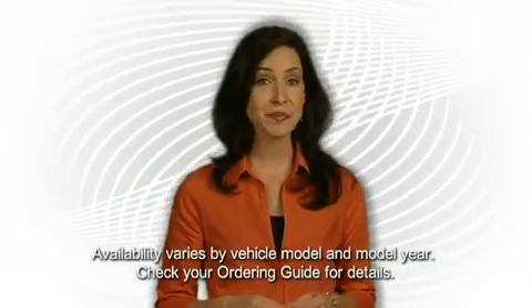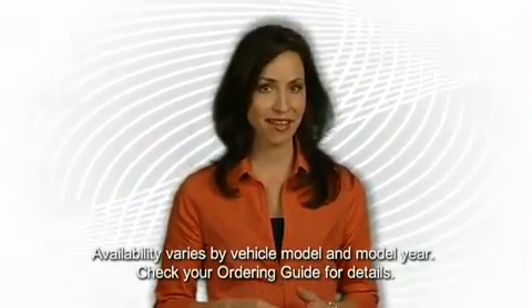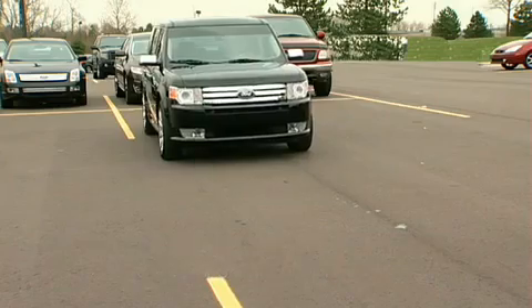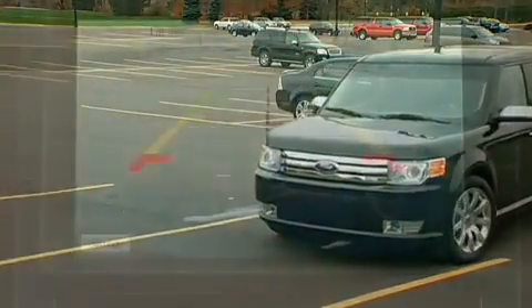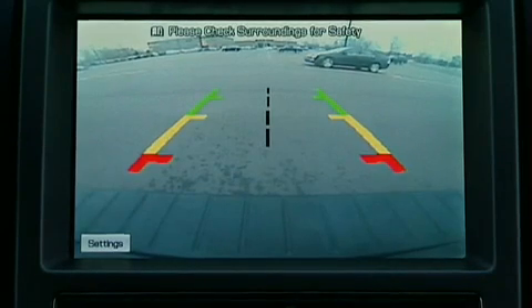Once you experience the benefits provided by the rearview camera, you'll wonder how you ever lived without it. For backing up, parking, and hitching up a trailer, it can help you maneuver easier than ever before.